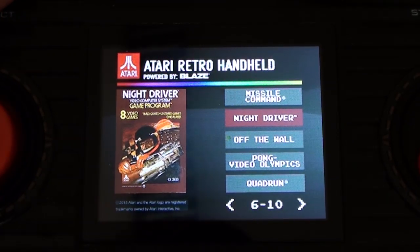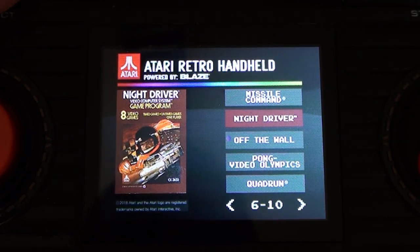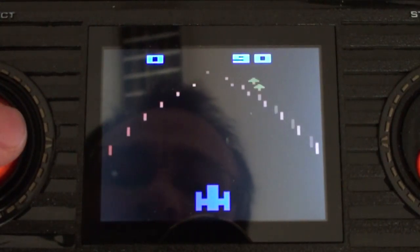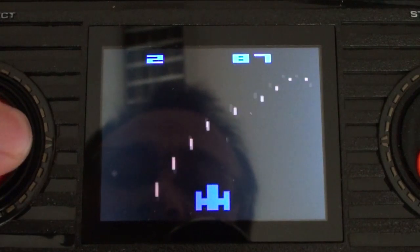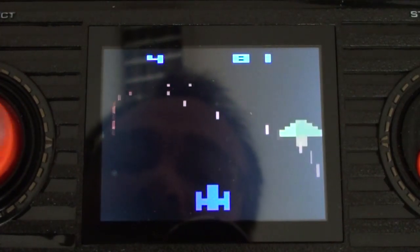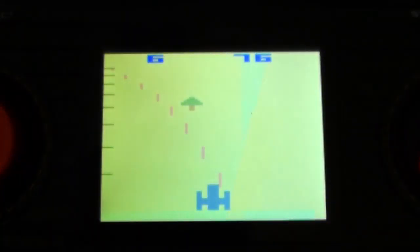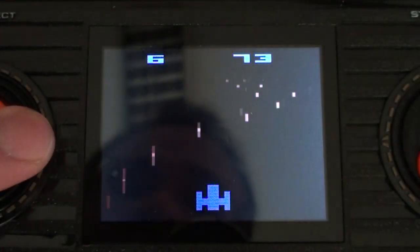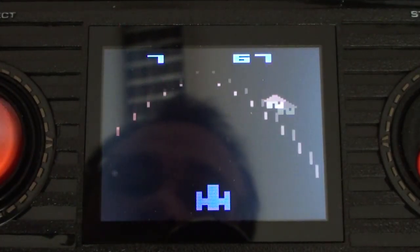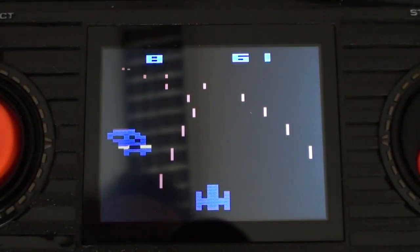Night Driver. Night Driver is a game that you play with a paddle controller, and with good reason — look what happens if you try and play it with a D-pad, as if it was a joystick. I'm doing marginally better now than I did yesterday. It's not especially controllable. It doesn't respond quickly enough. I take issue with that.